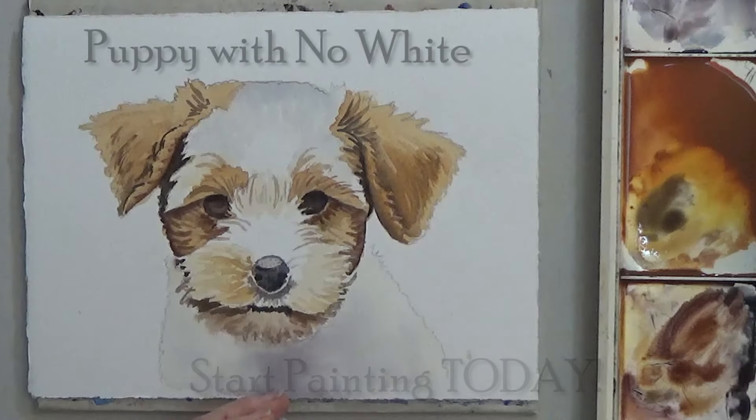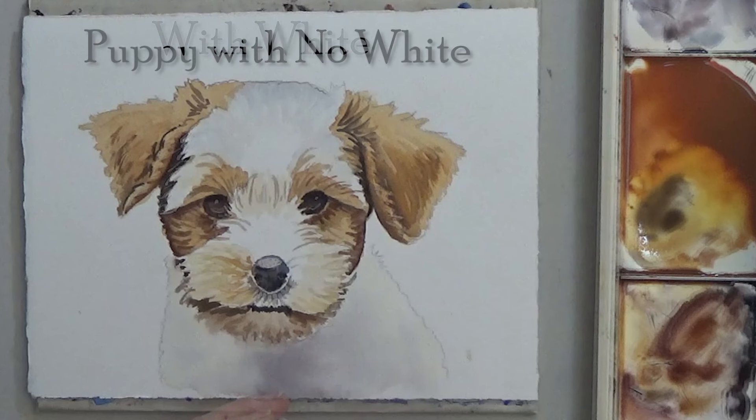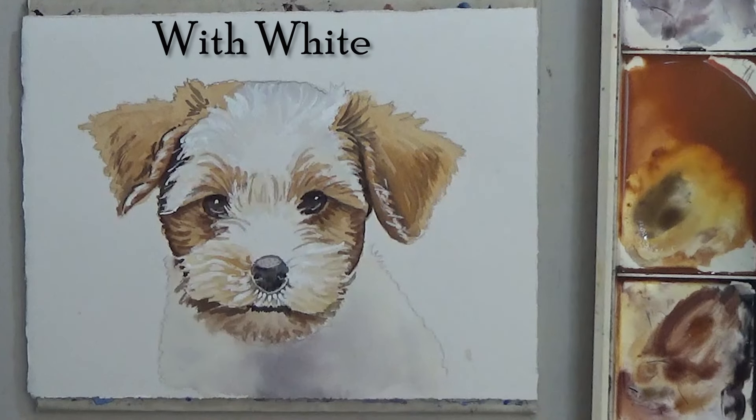I'll be using opaque white in this lesson for that furry look in the white areas. That gives you a nice look for white fur the easiest way possible.